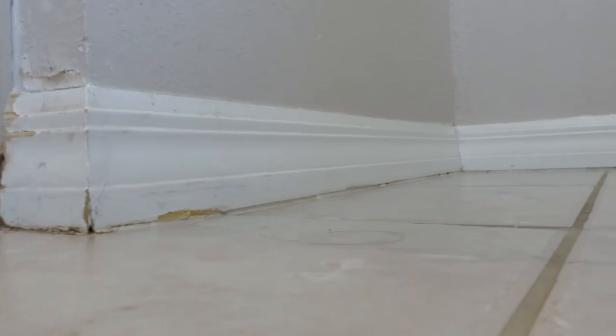and installing some crown moldings on the top. As you can see, I already finished my door trim and these baseboards will be replaced.